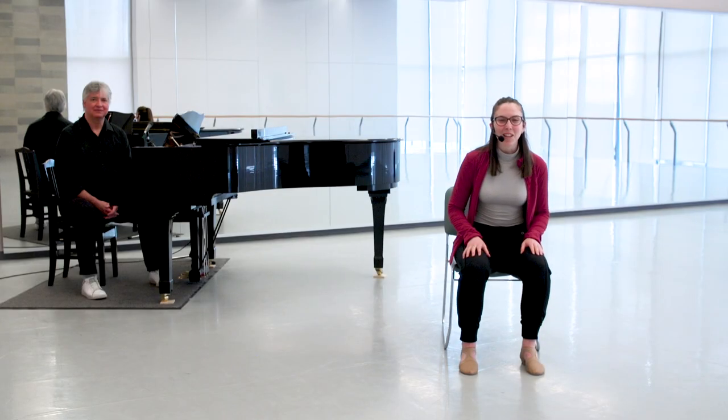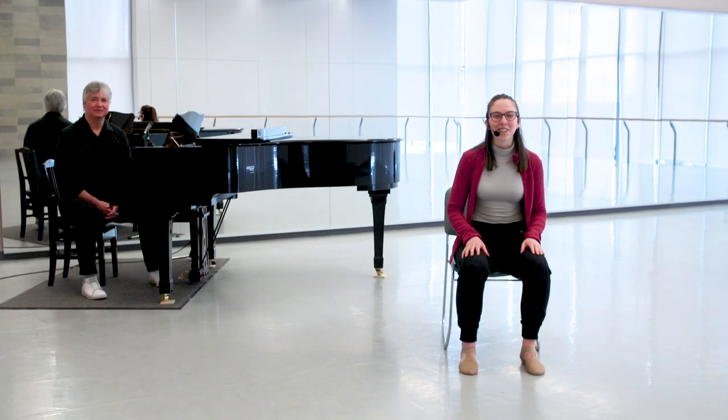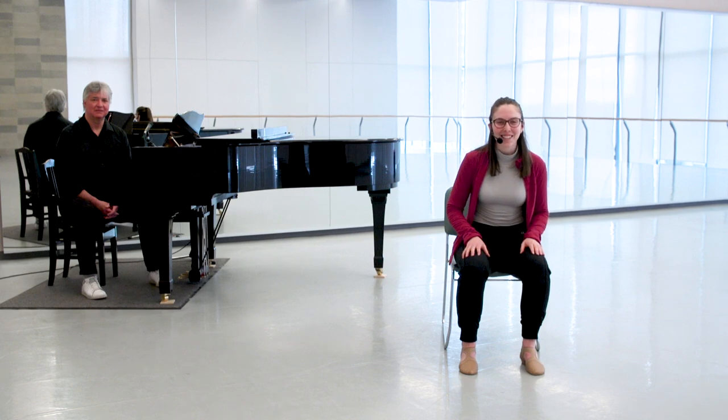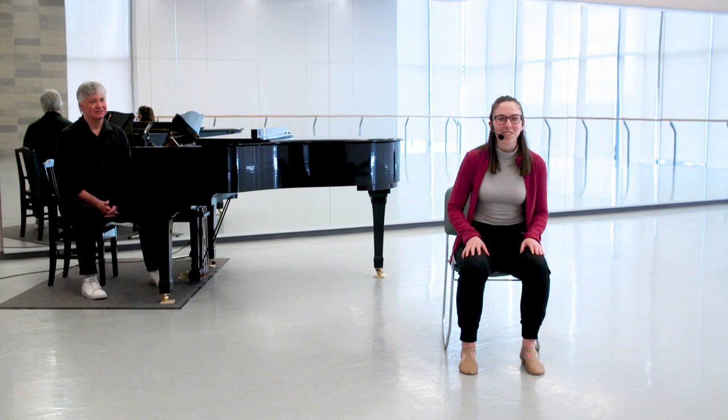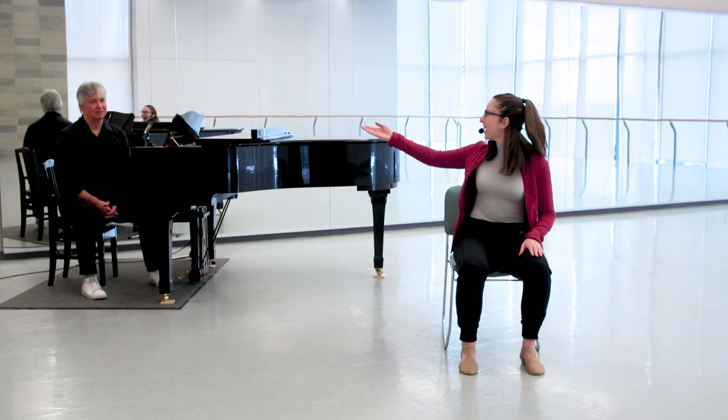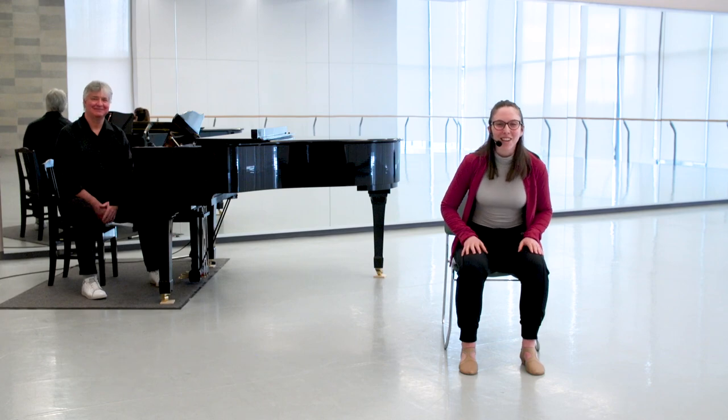Hello everyone and welcome to Baycrest NBS Sharing Dance Seniors. My name is Anne and I will be leading you through your dancing today, and we are also very lucky to have Craig here over on the piano with us. Now we are going to put our tap shoes on and start dancing a little bit with our feet.